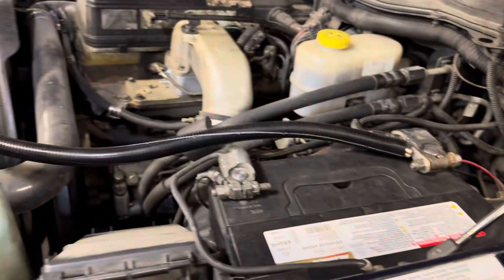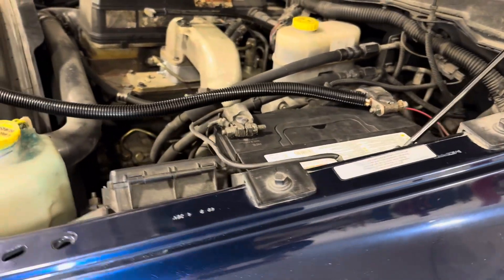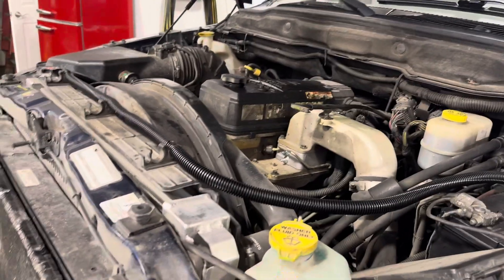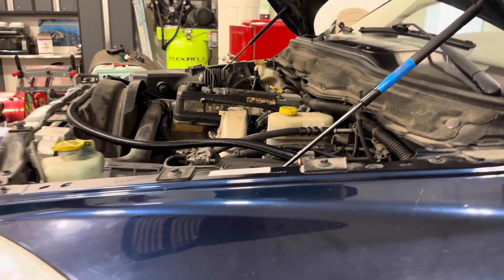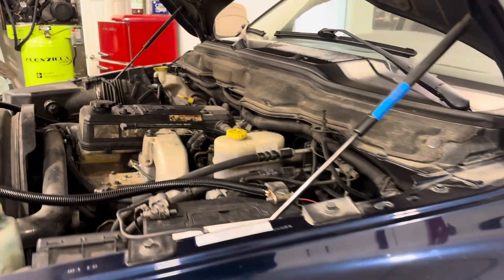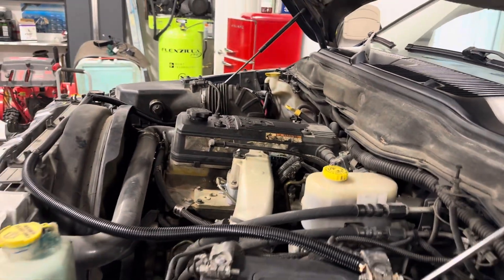I actually think you can get the right side battery tray from the dealership, but the Dorman was a little bit cheaper. The left side is discontinued. So we're going to get the batteries secured and button this one up. You can also generate a code related to the intake air heater on these when they begin to malfunction — those are some of the things to look for. Hope this video has been helpful. Appreciate you watching. Have a good one.